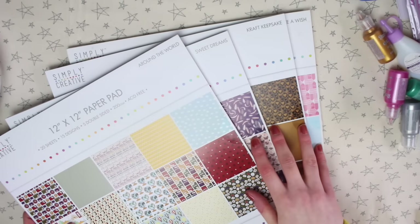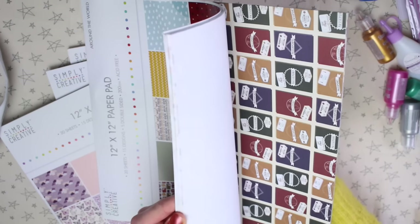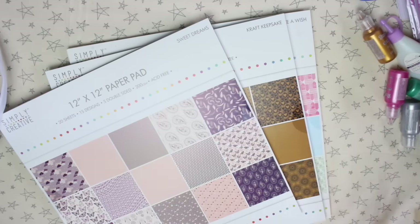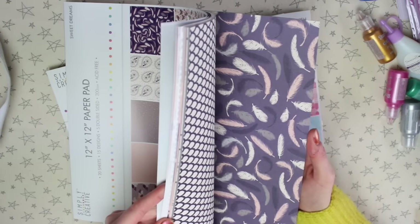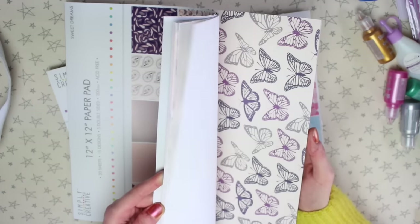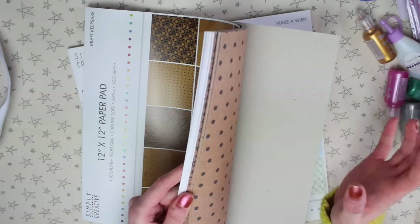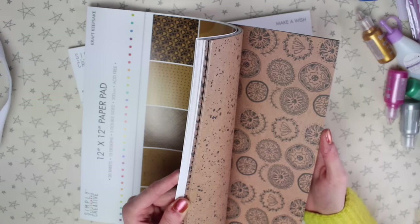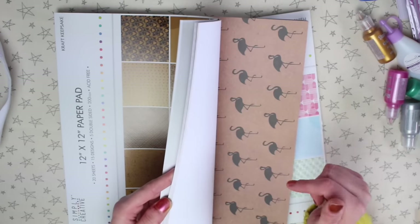Last of all, I got four 12x12 pads from the Simply Creative range. The first is Around the World, with a mix of double-sided and one-sided sheets. The second is Sweet Dreams, which has a lot of feathers, clouds, and dreamcatchers in a purple and pink colour scheme. The third is Craft Keepsakes — a craft effect (though not actual kraft paper), with brown papers and black patterns, again in double-sided and plain-backed versions.